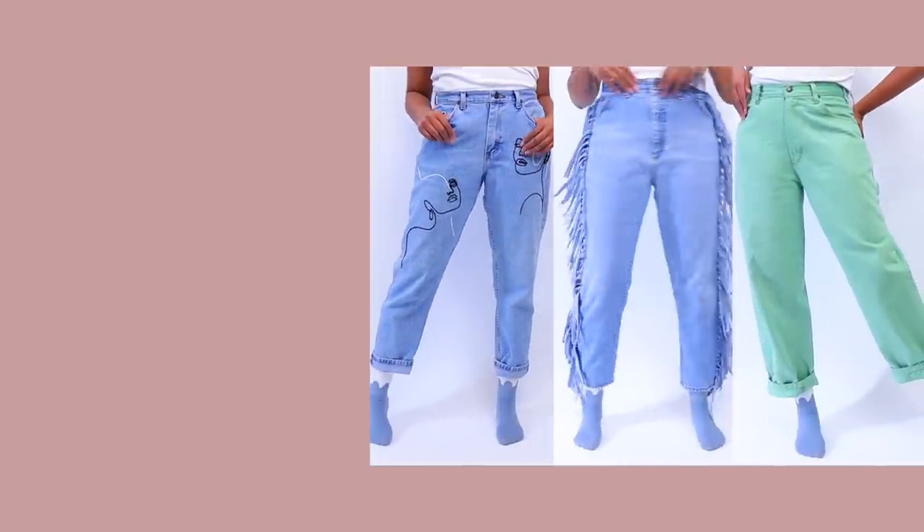All of these jeans were thrifted and DIY — some of them were no-sew. I did it in last week's video. I will put a link to that video right here, and I will also link some similar styles to these so that if you want to buy them you can just go check those out. Alright, let's get right into styling.